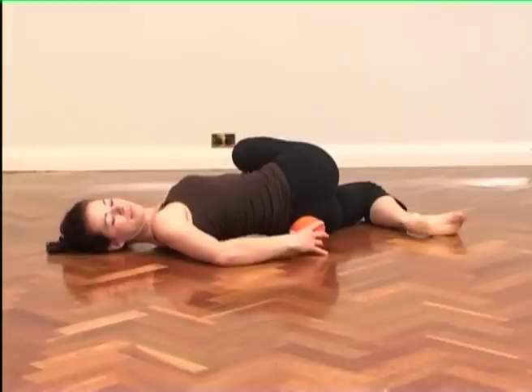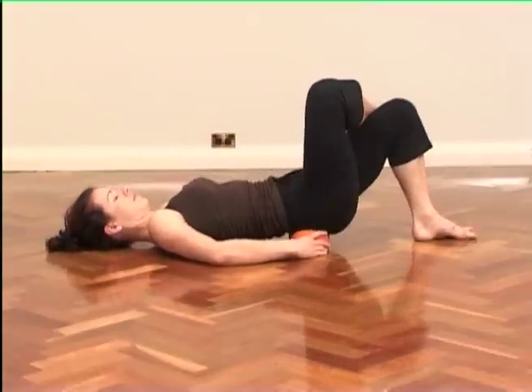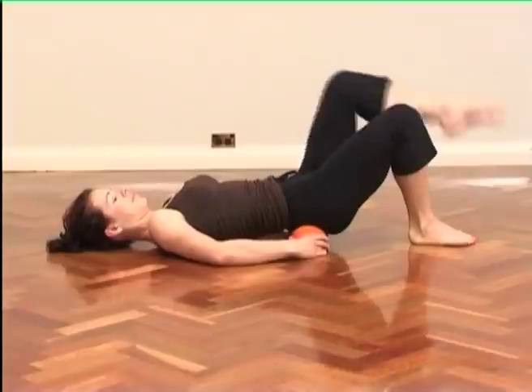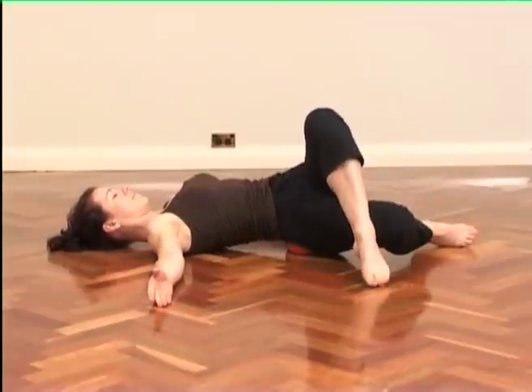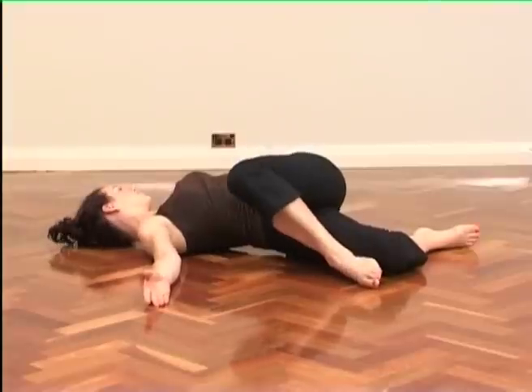Relax and breathe deeply. Carefully return the legs back and change leg positions. Repeat to the other side. We'll do this stretch twice on each side.